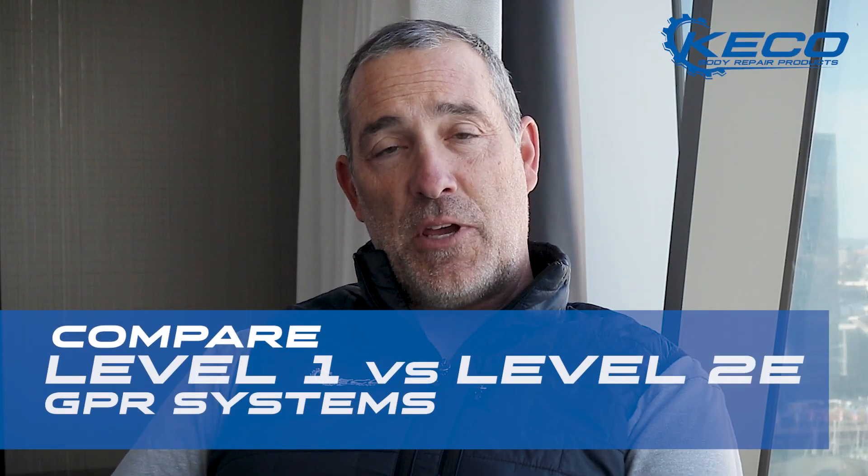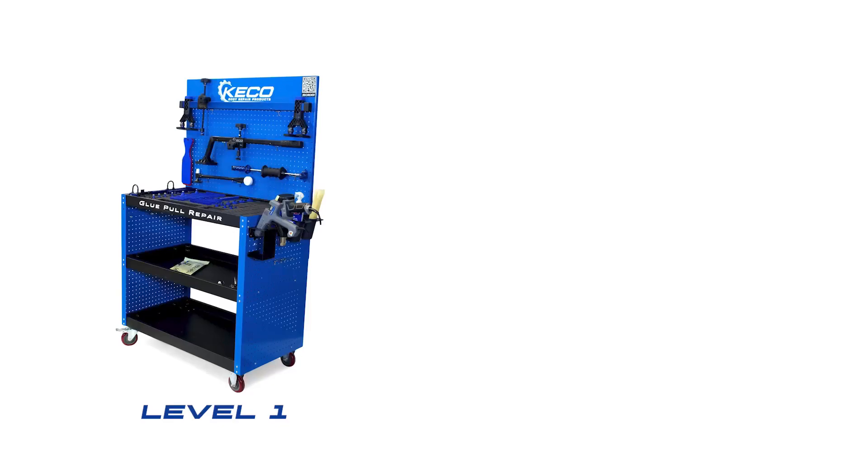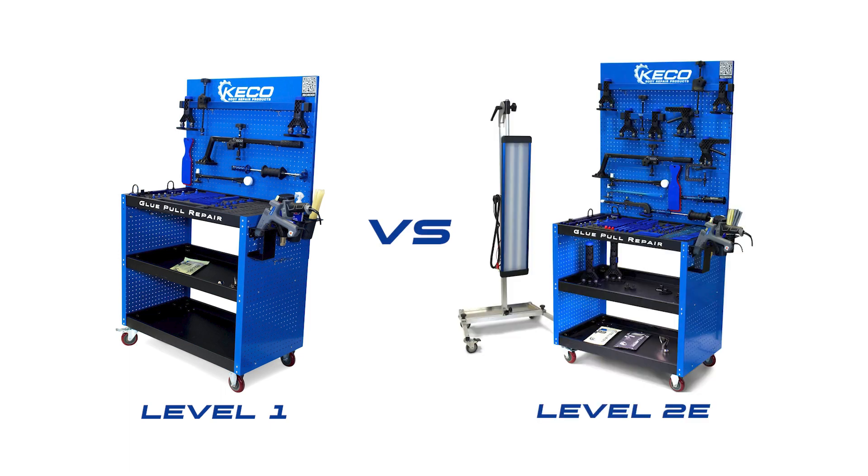I want to take some time and help you understand a bit about our GPR systems — our glute pull repair systems — and particularly our Level 1 system versus our Level 2e system.